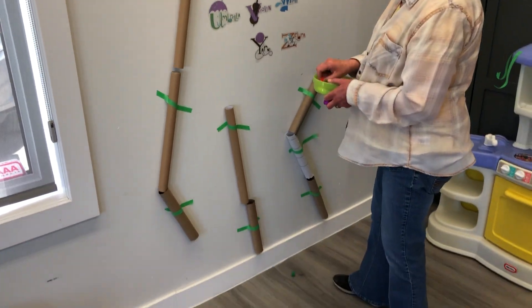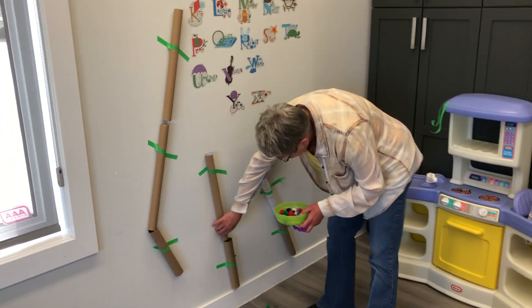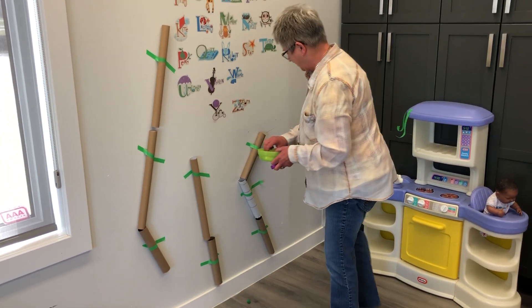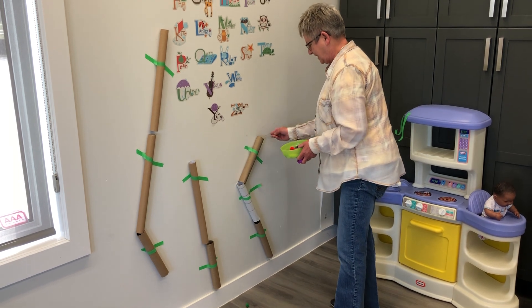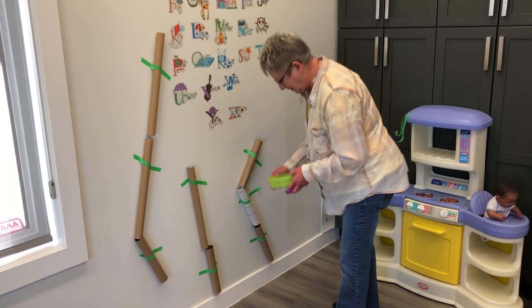The smaller kids can maybe pick up the pom-poms and then drop them through the hole. There they go. Let's try this one — not too good. Need to reposition that one, I think. What about here? Oh yeah, there it was.